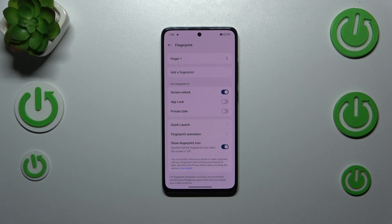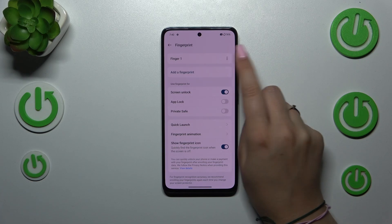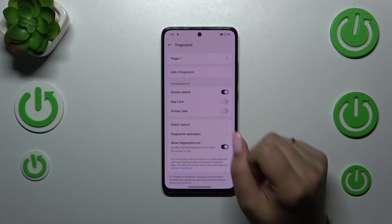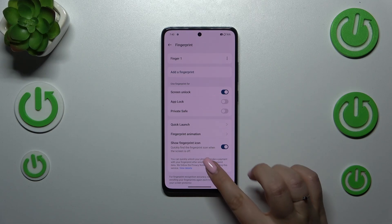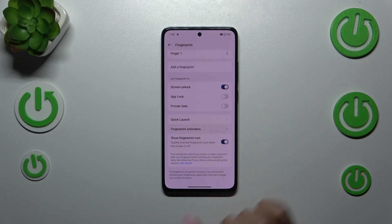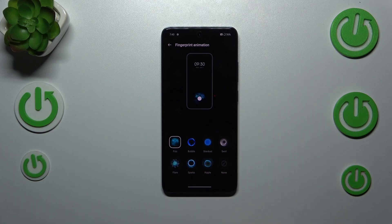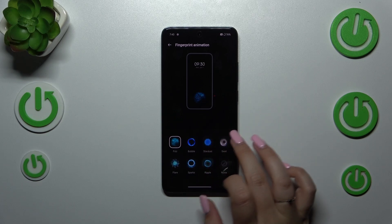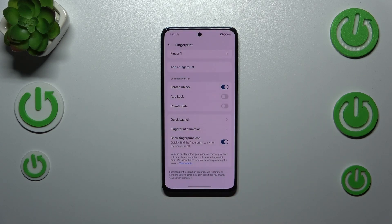Here we've got our fingerprint section. This is the fingerprint we just added. We can add another one or remove this one — it's up to you. Here we can decide what we want to use our fingerprint for. We've got quick launch, fingerprint animation, and about eight different options. You can simply tap on a specific one and decide whether you like it or not.